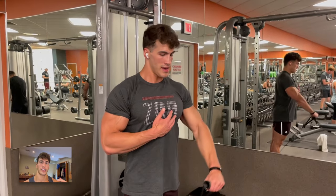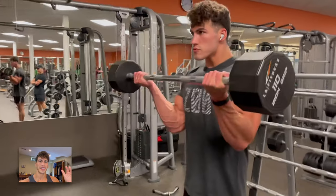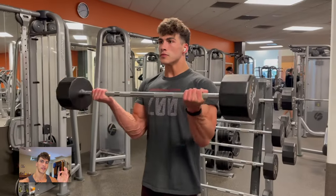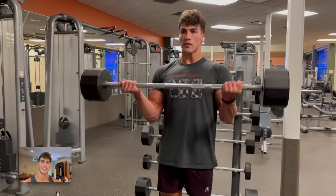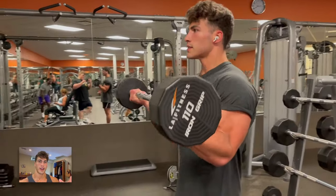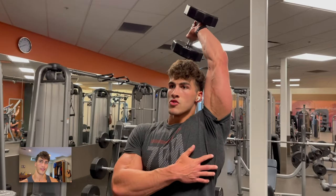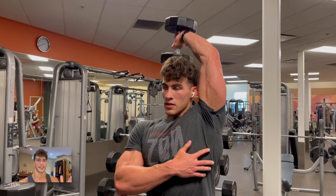Then biceps were underway — just a barbell, trying to go pretty strict. 3x10, nothing crazy. It's definitely lighter weight; I've been slacking on arm training a little bit. 3x10 on the curls for the short head, then straight into single arm overhead. I was rocking 45s on these because usually I do them later in my workout.